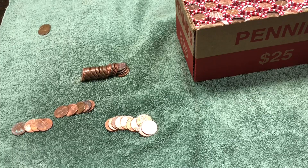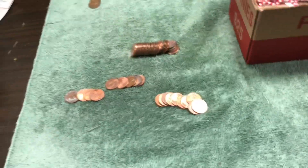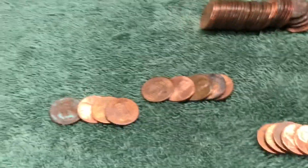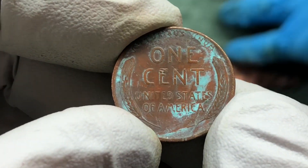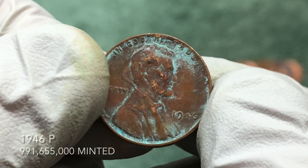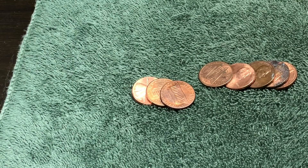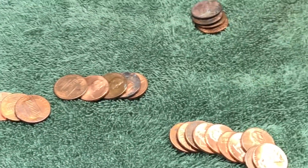We're still eight or nine rolls into the box and just got another wheat penny. There we go — some blue paint or corrosion on it. 1946, another one from the 40s. That's pretty cool.